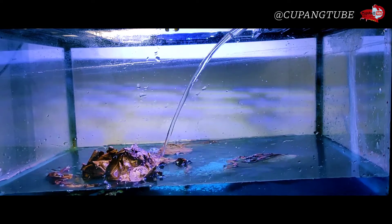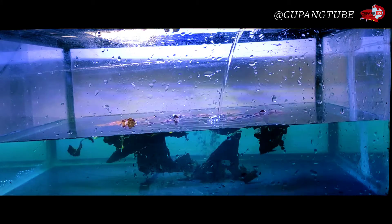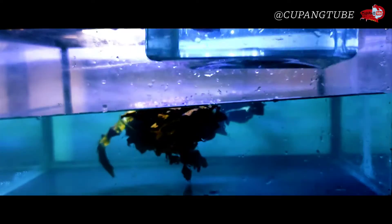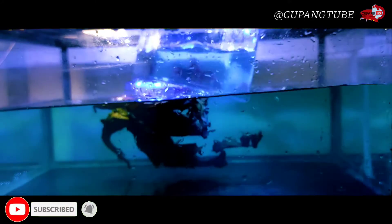Setelah itu kita masukin air secukupnya guys, kira-kira setengah dari aquarium ini. Kenapa bening? Nanti gue pengen liat proses dari pemijahan sampai dengan menetas guys. Langsung aja, si pejantan kita masukin duluan. Pelan-pelan aja guys dalam proses masukin ke dalamnya, biar dia gak stress.